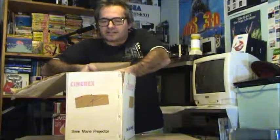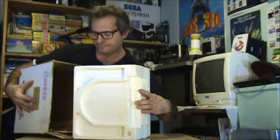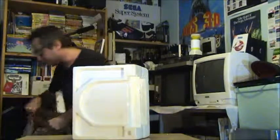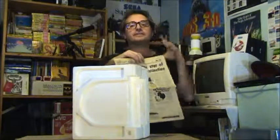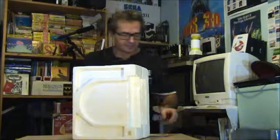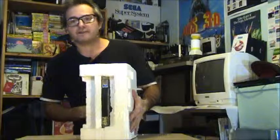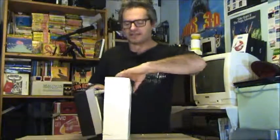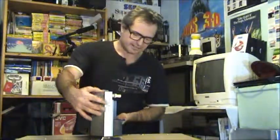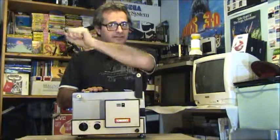Let's have a look inside here. We've got a foam inlay — let's drag it out. There's a newspaper in here from 1983, so that's probably when this was bought. This one came with an instruction manual. And there we have our CineRex Super 8 Standard 8 projector.